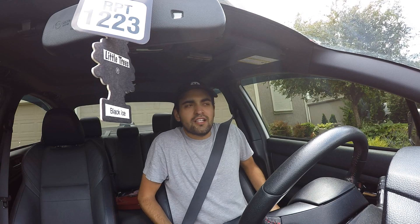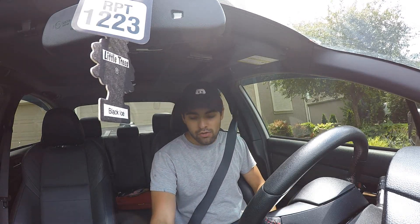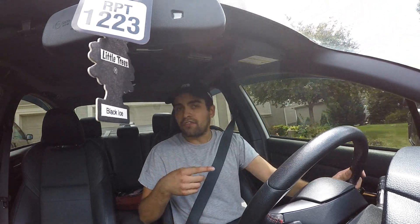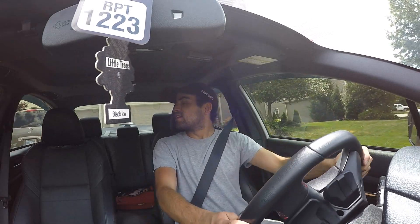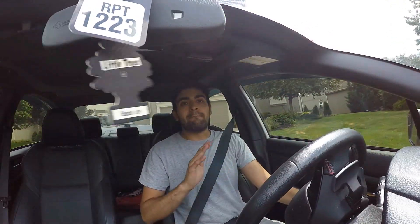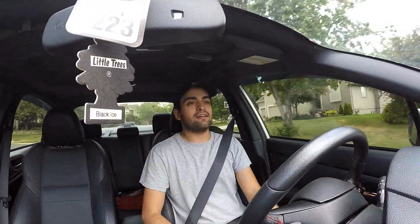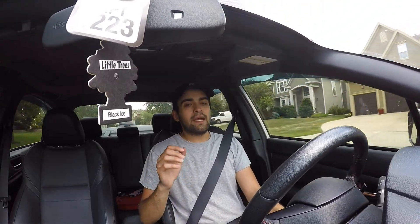All right, so we just installed the Nameless Performance mid-pipe section, so now we have the full cat-back. My brother first bought the muffler deletes — that made the biggest noticeable difference because obviously you're getting rid of those giant mufflers in the back. That muffler delete axle-back, whatever you want to call it, made the biggest difference.